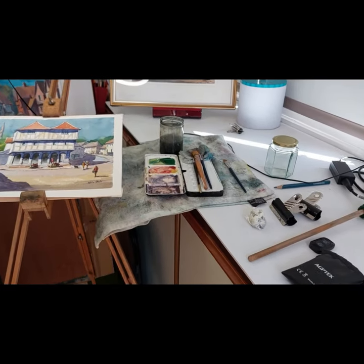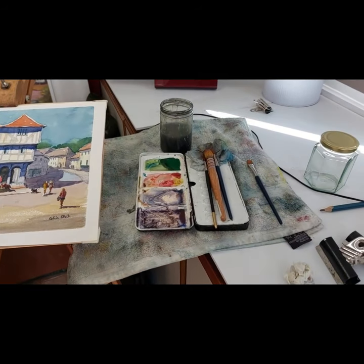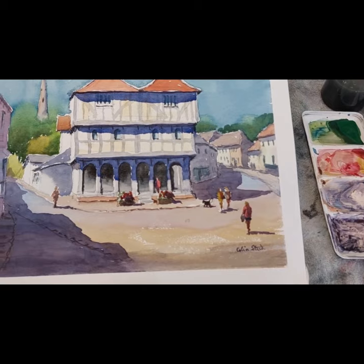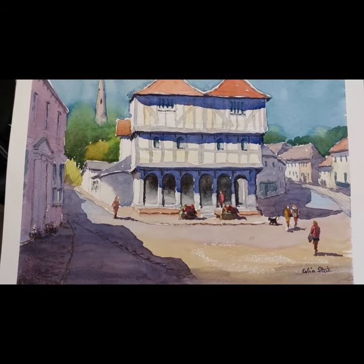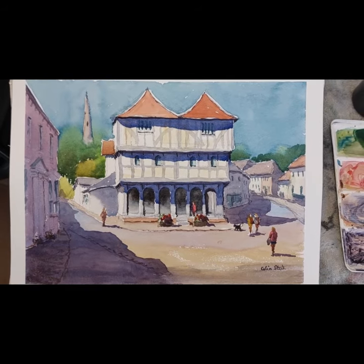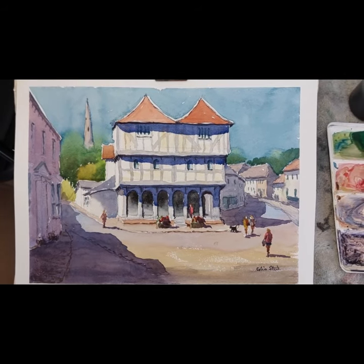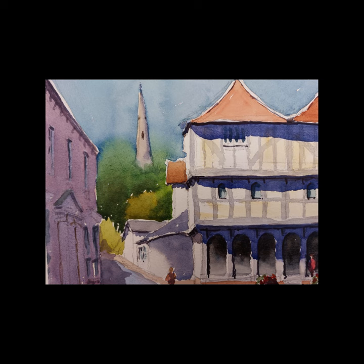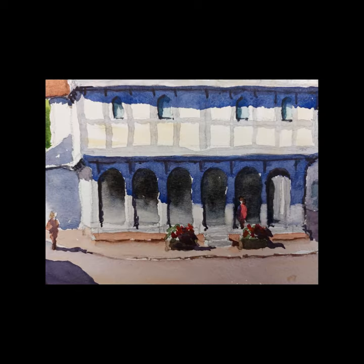Welcome back to my YouTube channel. I'm still in Thackstead this week, painting a different angle of the Guildhall — it's a more front-on view. I decided I needed to have a look at a couple of angles of this lovely old building in this beautiful Essex town.